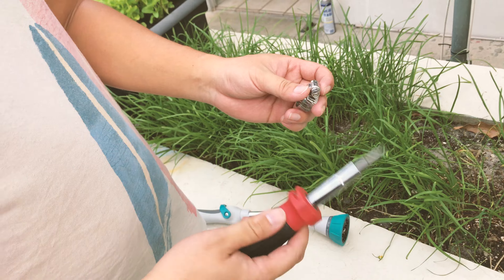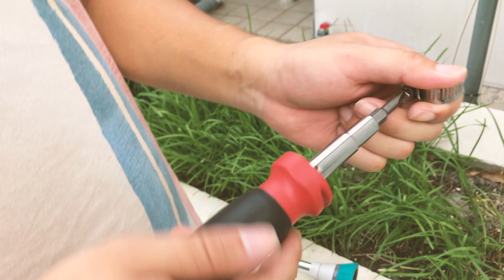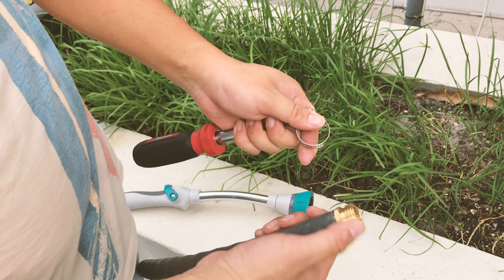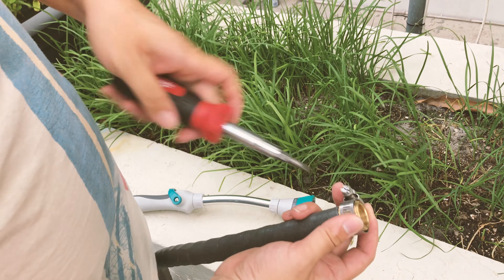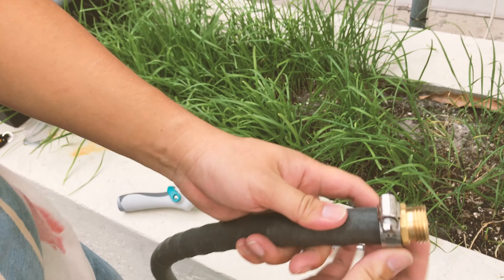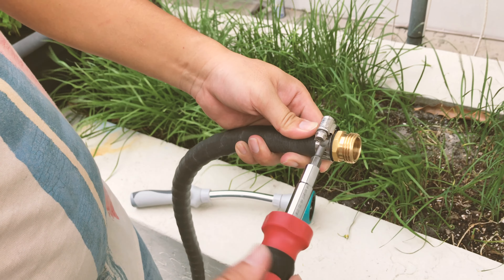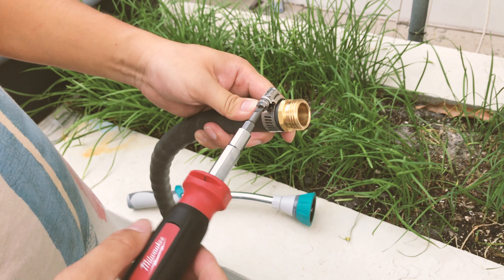I need a flathead screwdriver to open and lock the clamp. I'm going to unscrew the clamp to release it and put it on the hose. A quicker way to do it is to put the clamp on the hose before inserting the coupler, but I think I don't have to take it out all the way — I'll just loosen it enough to slide it into position. Then I'll go ahead and re-tighten the clamp, which should give it a really good tight seal to put your new sprayer onto the hose.